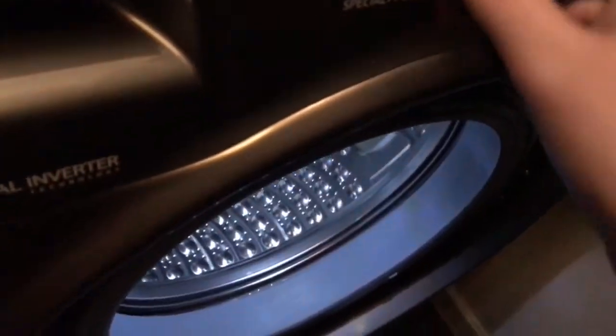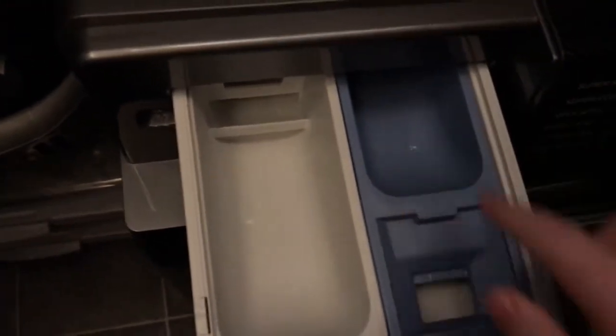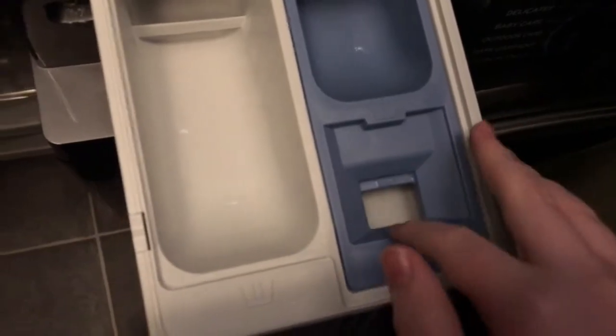Hello guys, how are you doing today? I'm going to do a full overview of this machine — all the programs, options, and everything it can do. This was left from yesterday; I opened it and it's been empty since. Let's turn the machine on. You can see from super speed last night. Here's the drum — the 12 kilogram drum. There's the detergent drawer: pre-wash, softener, and main wash.